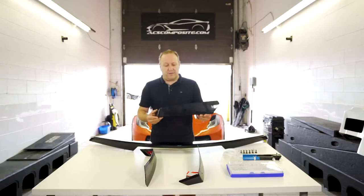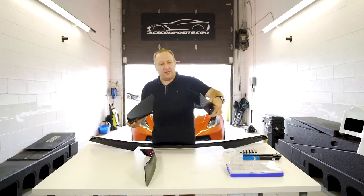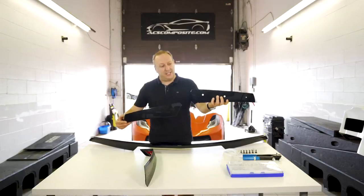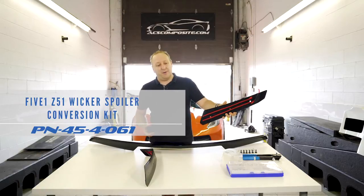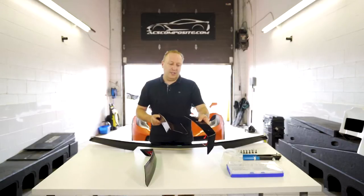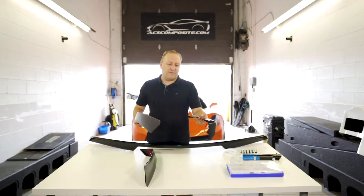This is the original 5.1 wicker smooth version. You'll notice there's no visible bolts. There's a mounting flange, and we have here our matching 45.4.117 which is our bolt-on version. You'll notice the holes to be bolted on and no mounting flange at the bottom. So this is the big difference. The overall dimensions are identical, so it comes down to whether you like the bolt-on system and if you want to tackle dismantling the rear fascia.